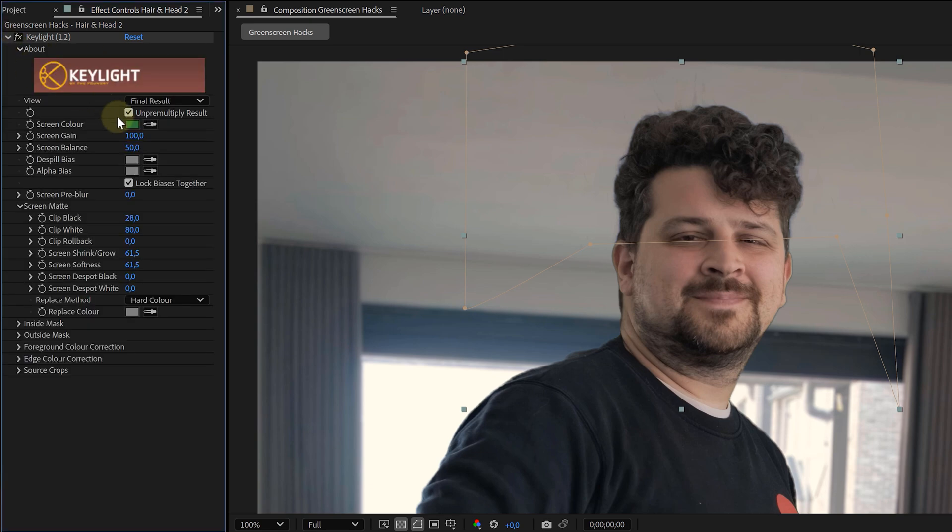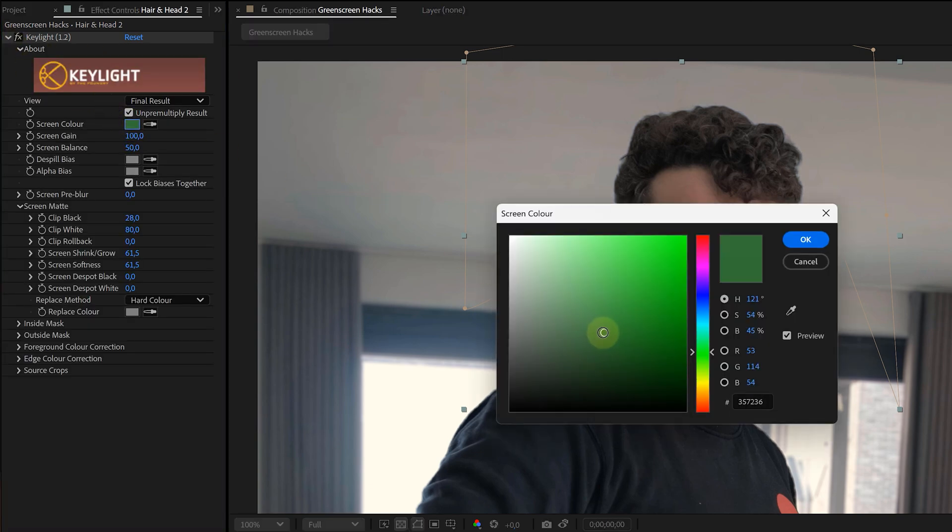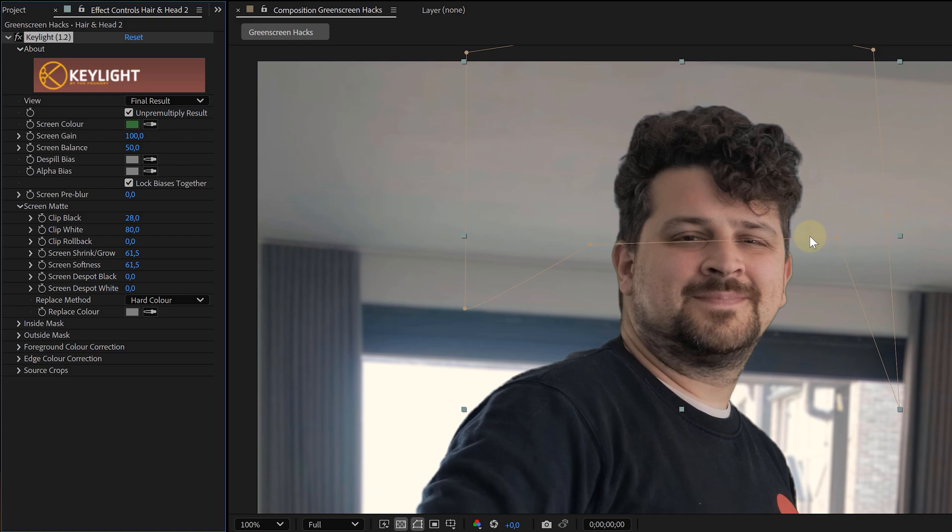If that happens, just set your Replace Method to Hard Color and suddenly the hair looks fuller, softer, and blends in beautifully. If you're seeing weird halos or color shifts, no stress — just play around with the green selection of your Key Light and dial it in until it looks good. You're basically painting in the hair — it's amazing.